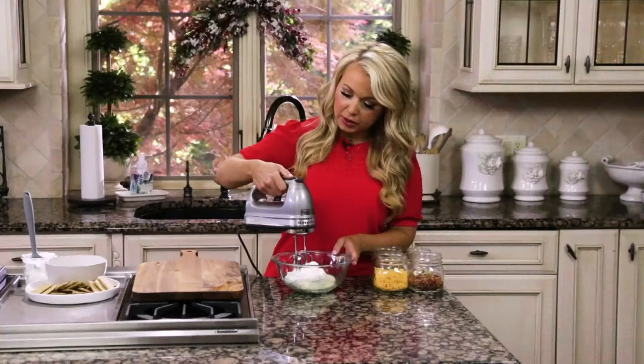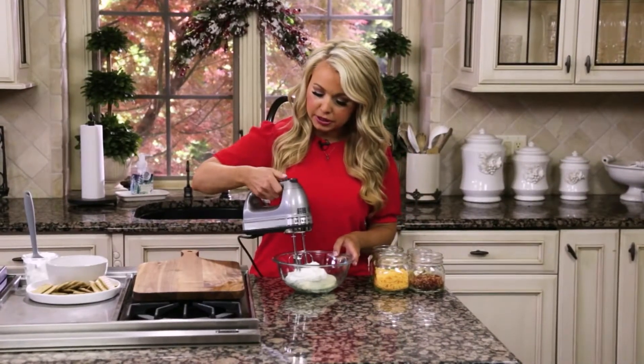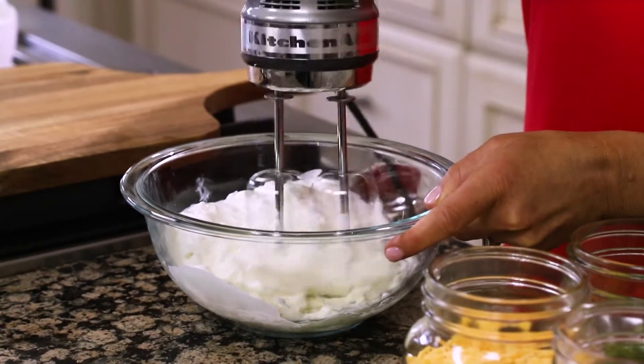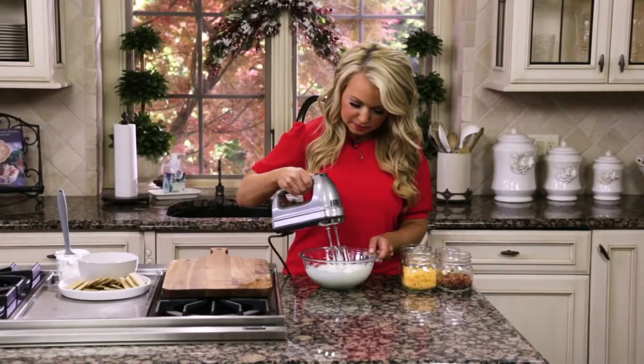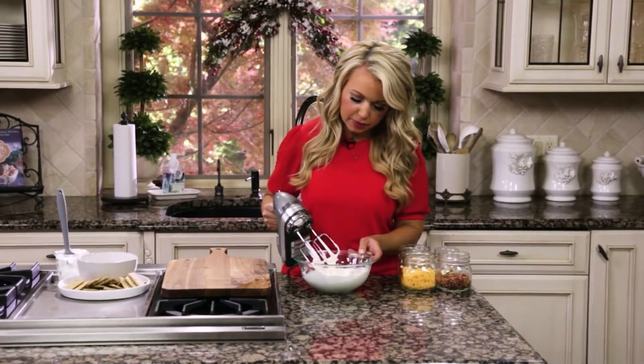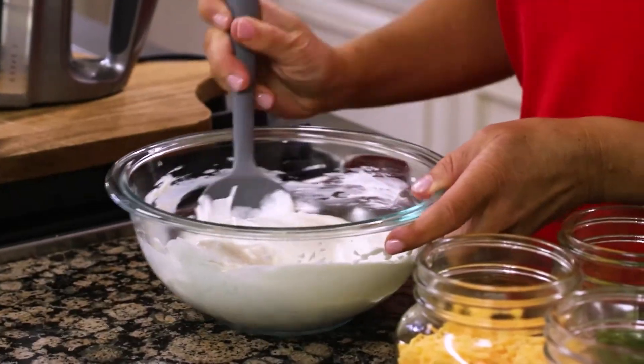Then I'm going to give it a quick mix with my hand mixer. You just want to get it to the point where it's nice and creamy.